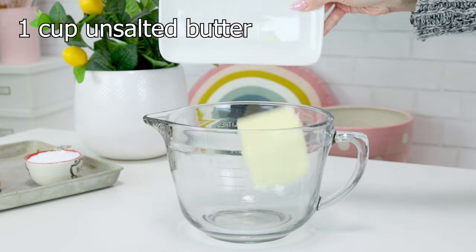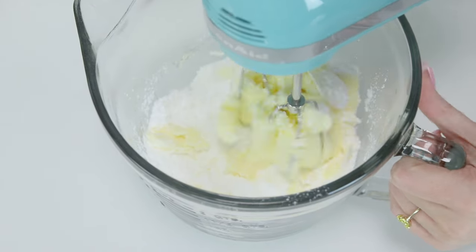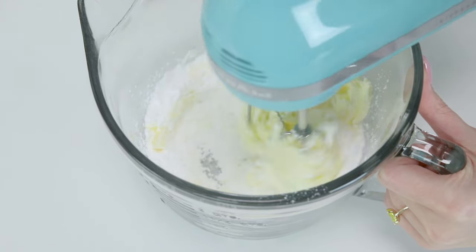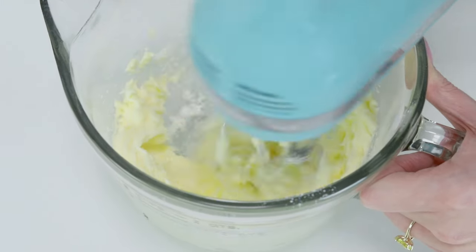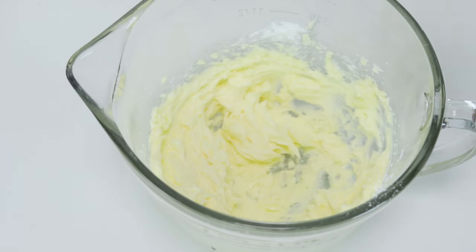First we're going to get some unsalted butter and beat it with an electric mixer until it's light and fluffy, and then we're going to add some confectioner sugar or powdered sugar and mix it in. I feel like the reason we're using powdered sugar instead of granulated sugar is because the powdered sugar is a finer grain so it will incorporate better into the butter — but if I'm wrong, please let me know.